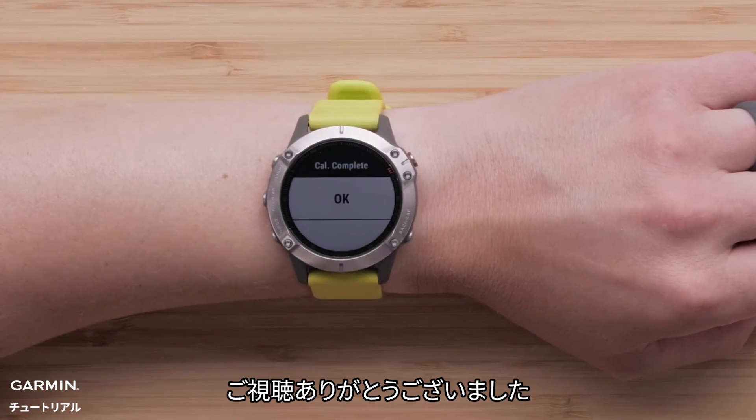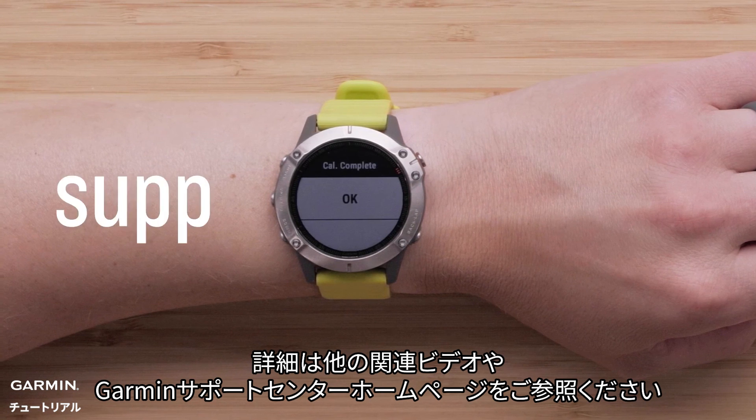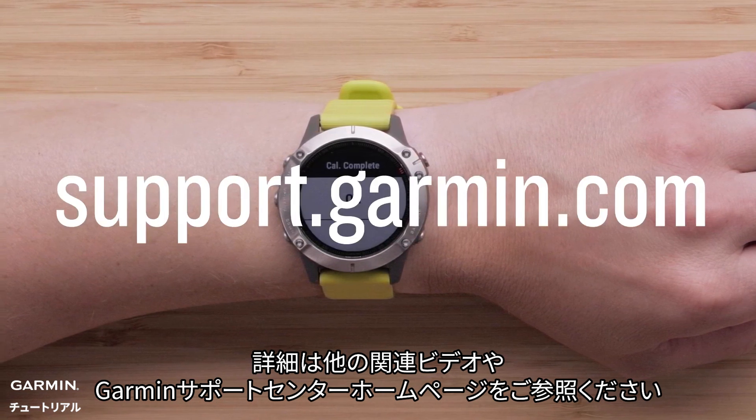And that's it. Thanks for watching. For more help, see our other videos or visit us online at support.garmin.com. Bye-bye.